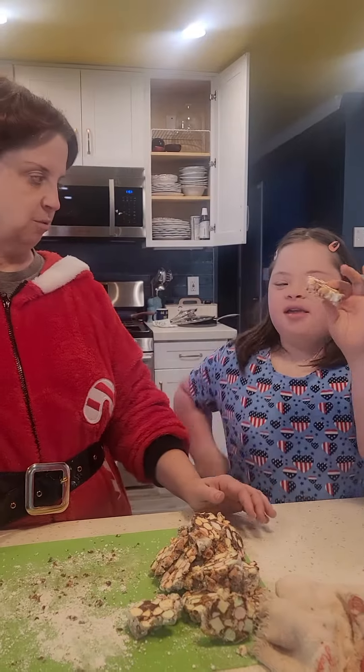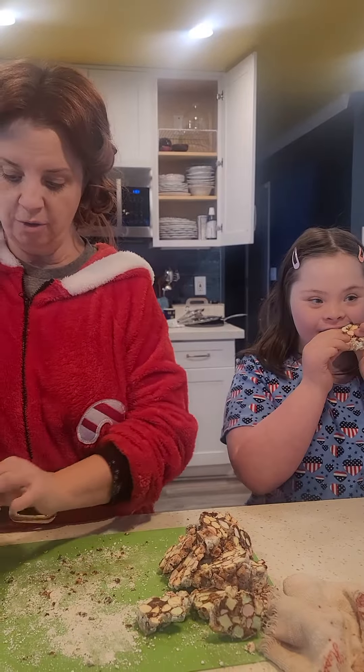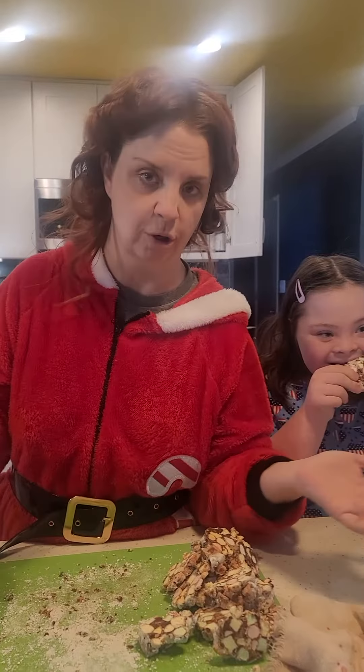Now do you want to try one while we're working? I thought I would give you the quick recipe because it's so easy — you can also Google church window cookies.